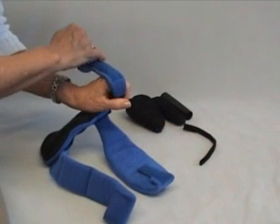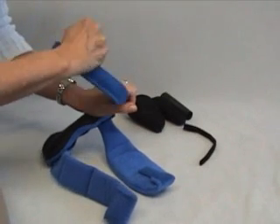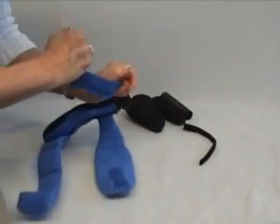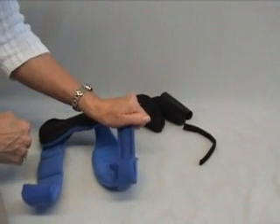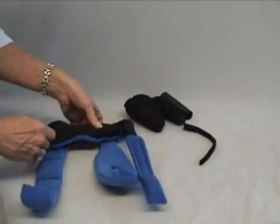Then gradually you should be able to, over a period of time, work it around. Sometimes fingers will be so tightly closed that you may want to fit it just on several and then just leave the material out. The slower the better — these people have been hurt so many times. They're very, very tender and they're actually frightened.